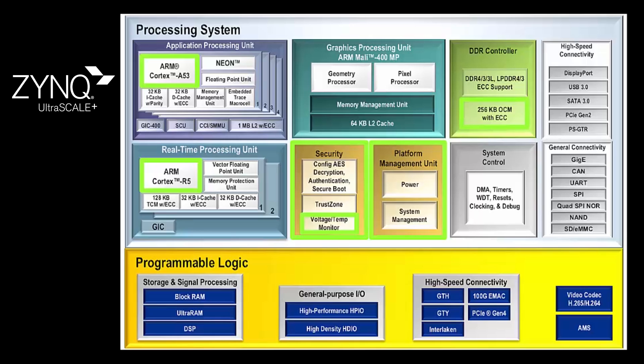The first stage bootloader then loads ARM trusted firmware into the on-chip memory and U-boot into DDR. The first stage bootloader passes control to ARM trusted firmware, which passes control to U-boot. U-boot loads the Linux kernel into DDR and passes control to Linux. If a bitstream is available, the first stage bootloader will also load it into the programmable logic. Linux will then initialize the MMU and caches and other processor resources.